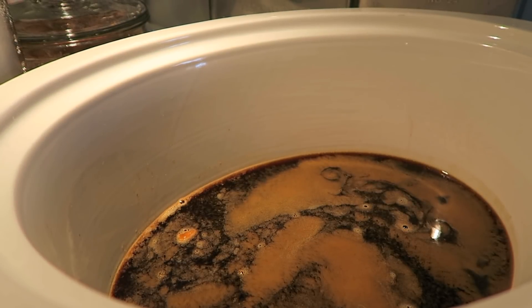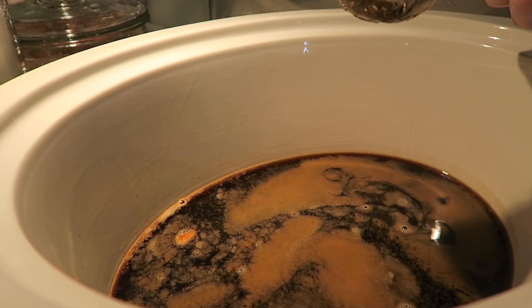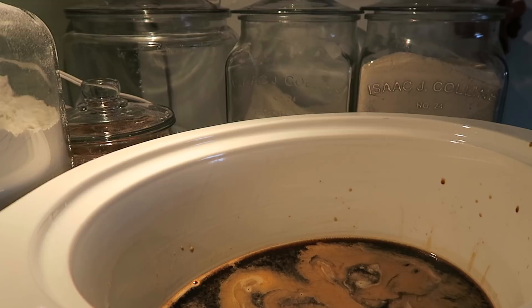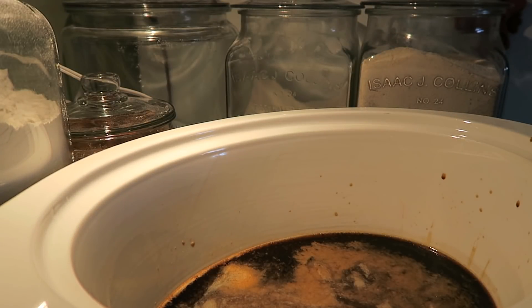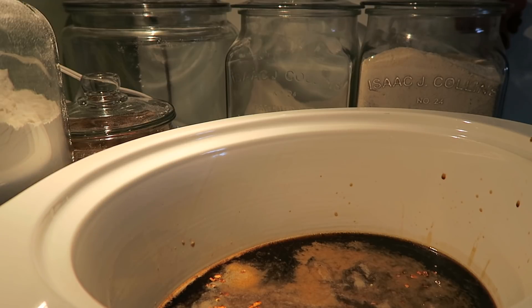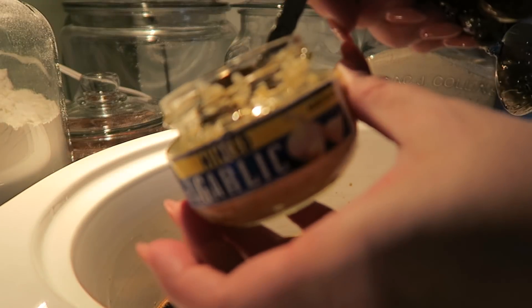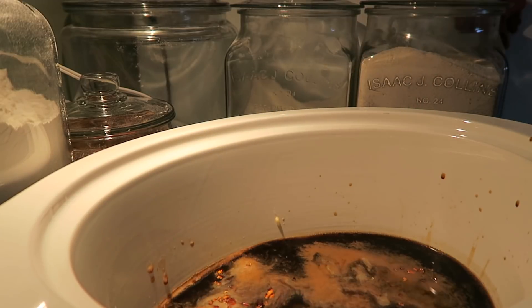Now we're also adding one tablespoon of soy sauce — I'm using Kikkoman. It also calls for one teaspoon of kosher salt — I keep my kosher salt in a big canning jar. Then a quarter teaspoon of red pepper flakes, though I'm probably going to add just an eighth of a teaspoon because I'm feeding littles and they don't like anything too spicy. The recipe also calls for three cloves of garlic — I'm using minced garlic out of a jar, so I'm going to add three teaspoons.